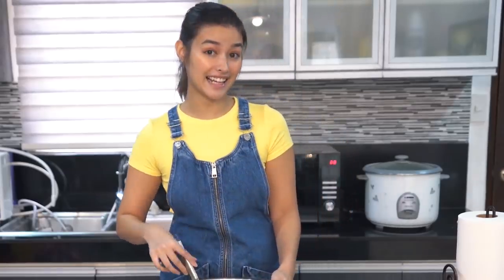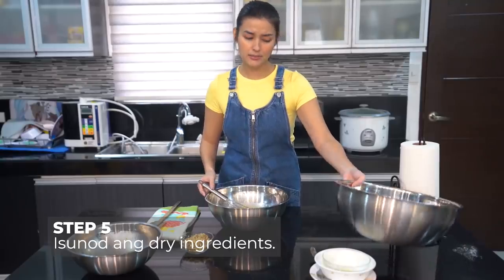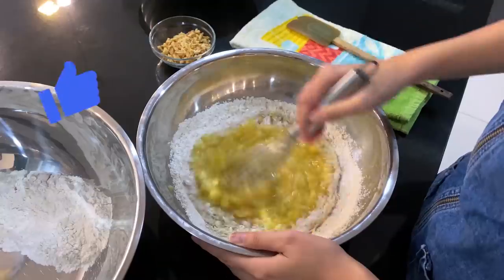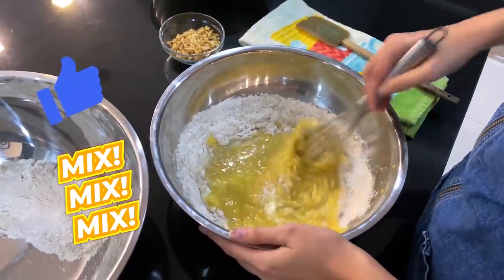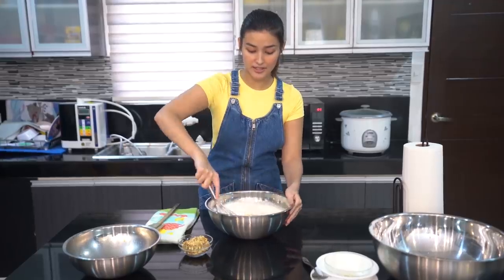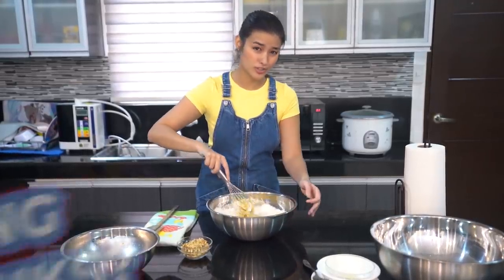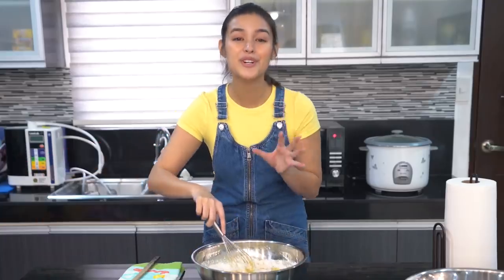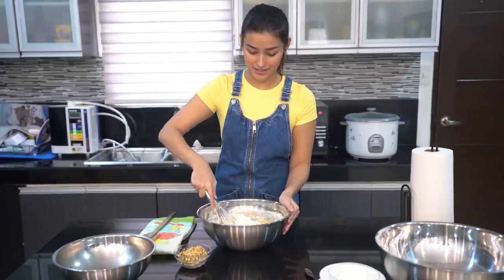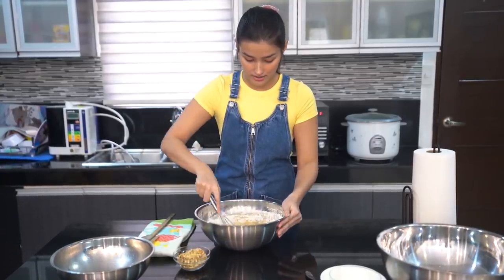Ngayon, ilalagay na natin lahat ng dry ingredients. Pwede nyo ilagay ng sabay-sabay or pwede rin paunti-unti para hindi kayo mahirapan mag-mix. Importante din na ma-mix nyo ito ng mabuti. Kasi kung hindi, magkakaroon kayo ng buo-buong chunks ng flour. At hindi nyo magugustuhan yung lasa kapag nabake. So, make sure, mix it with love!